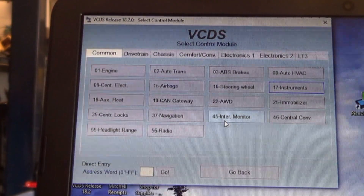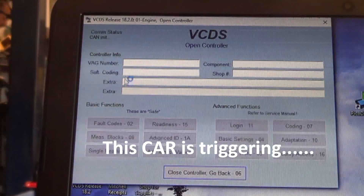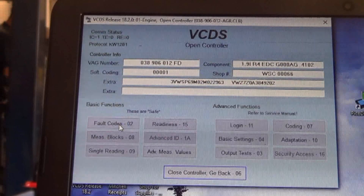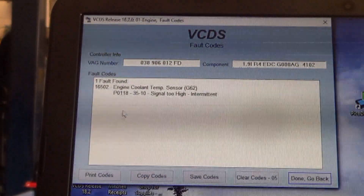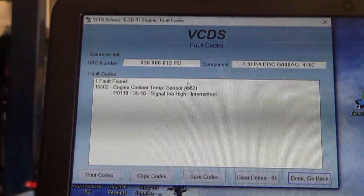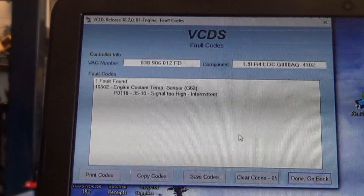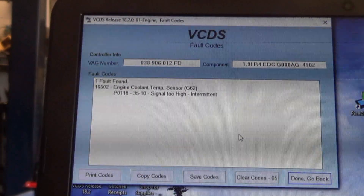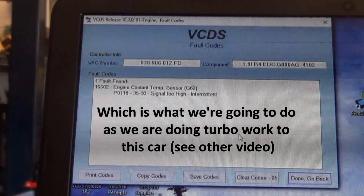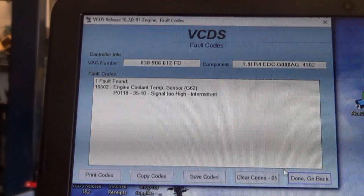I wanted to give a little bonus technical section here. This code is triggering an engine temperature sensor code, so I'm going to scan it real quick and show you. P0118 engine coolant temp sensor G62, signal too high — these things fail all the time. I'd be totally okay with just shotgunning the part in there, hoping for the best. It's a cheap part, it's easy to install, you don't even have to remove bolts — you just pull a clip out, you lose some antifreeze, you have to refill it though.